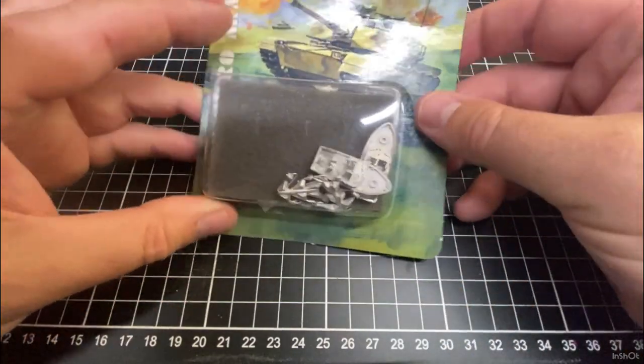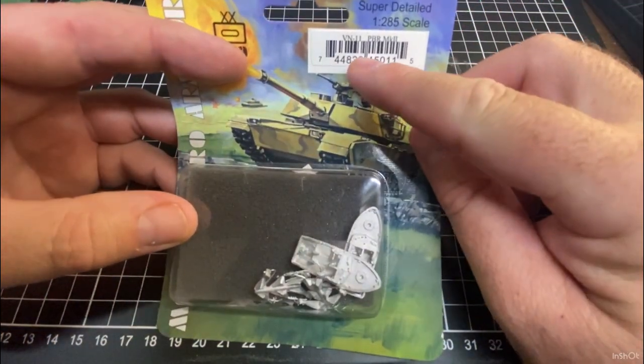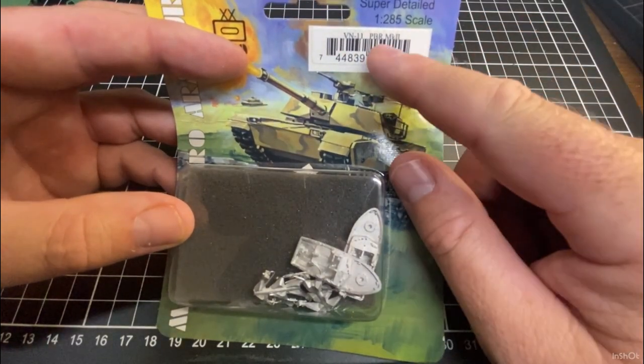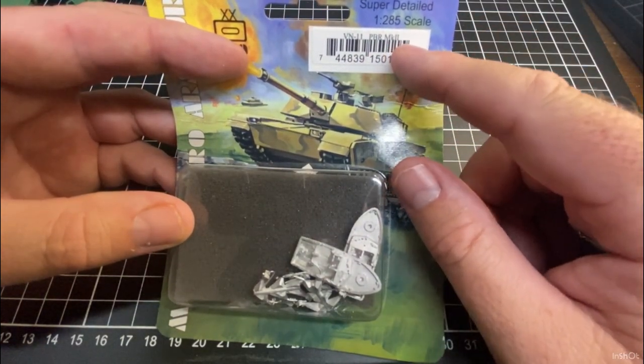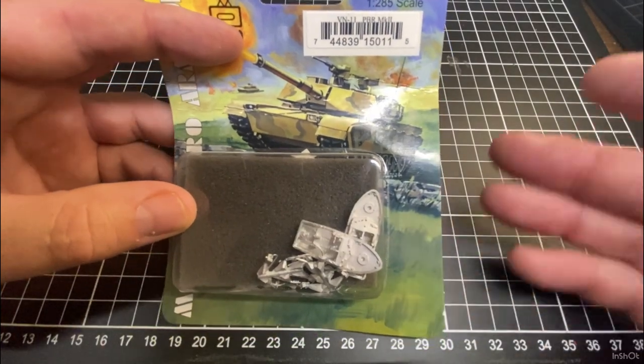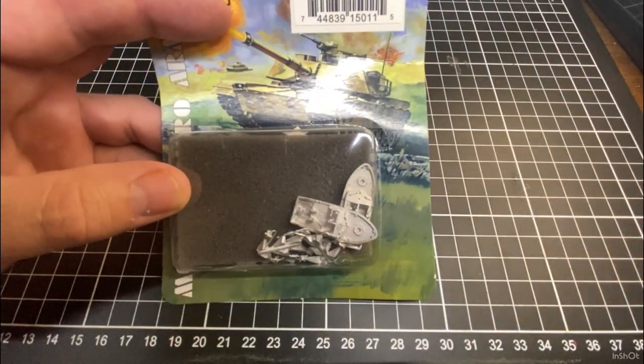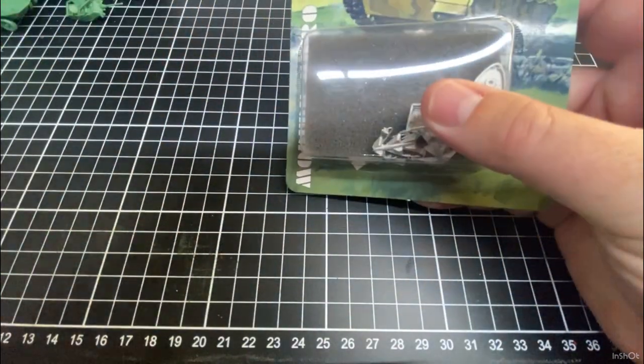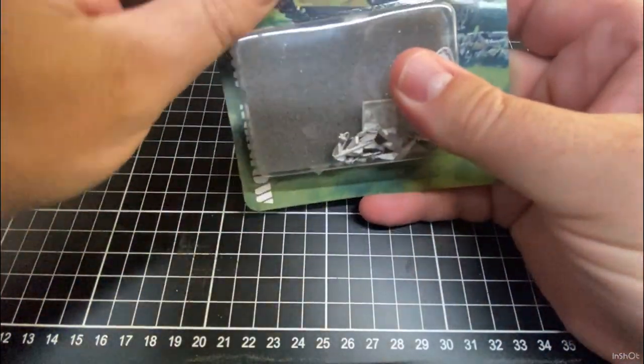Let's get this opened up. The order number is VN11 if you want to order it — it's in the GHQ catalog. This is the PBR Mark II, the Vietnam Brown Water Navy boat, the sort of Apocalypse Now movie boat. We'll just crack it open and have a look.